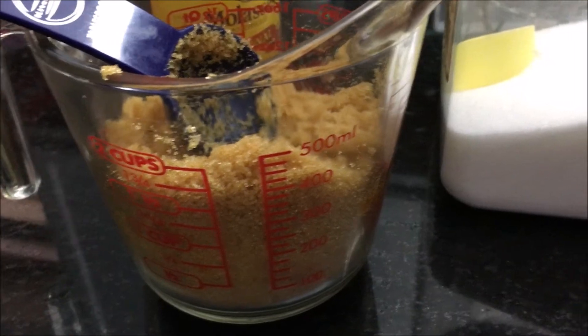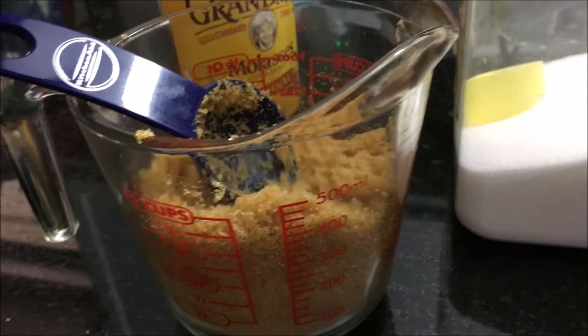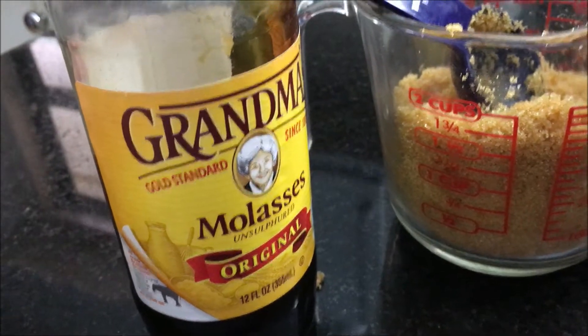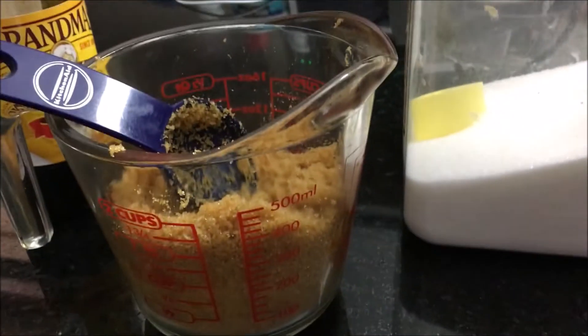If you run out of brown sugar or dark brown sugar, all you need to do is add a tablespoon or two tablespoons of molasses, depending on how dark you want your sugar. Let's get started. Thanks for watching.